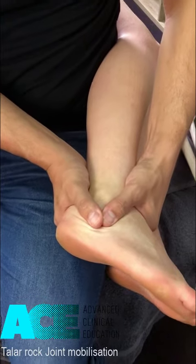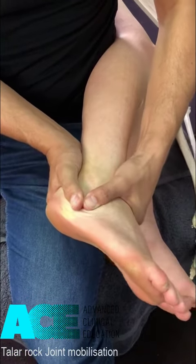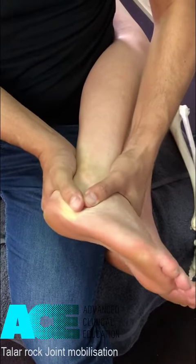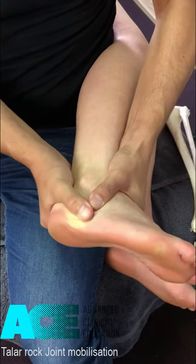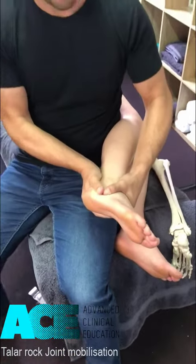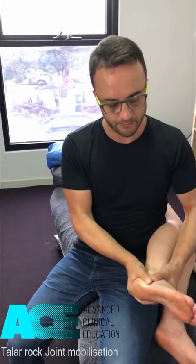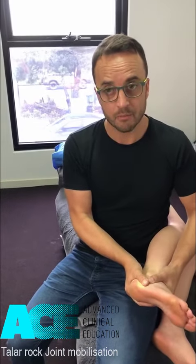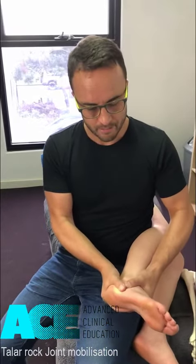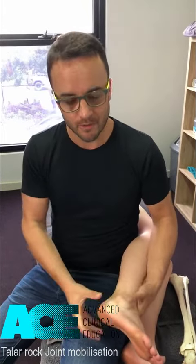From here I'm going to create a traction force pulling the foot away from the leg, then move the foot through plantar and dorsiflexion. You won't get a lot of range as it's difficult for the bones to glide over one another through that joint. But you'll often feel a bit of a clunk or click at end range, which is fine — the general distraction with movement concept is great for decompressing that joint.